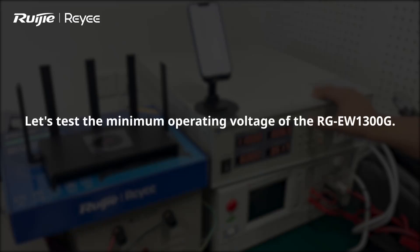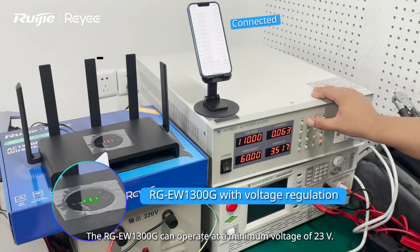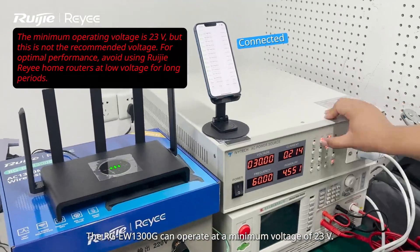Let's test the minimum operating voltage of the RGEW1300G. The RGEW1300G can operate at a minimum voltage of 23V.